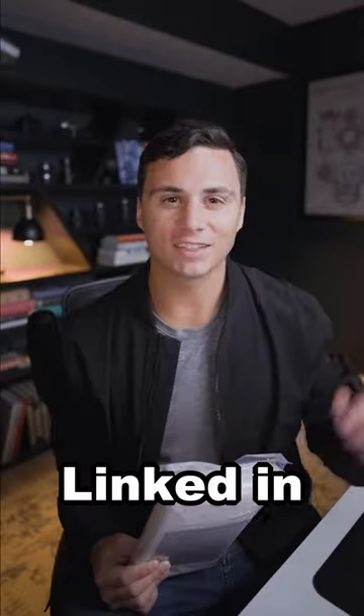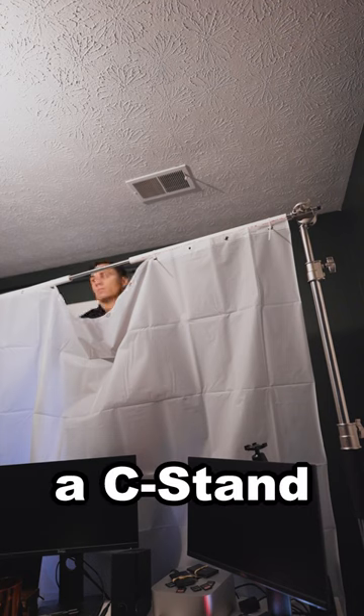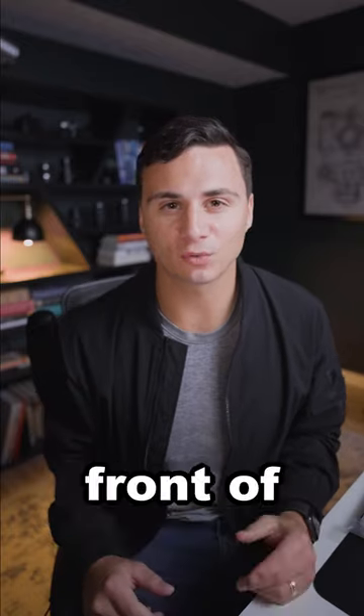Step 1: Buy a frosted shower curtain — linked in the description is one from Amazon. Step 2: Connect your shower curtain to a C-stand or another raised surface. Step 3: Position your shower curtain at a 45-degree angle in front of your subject.